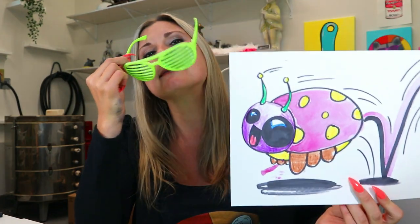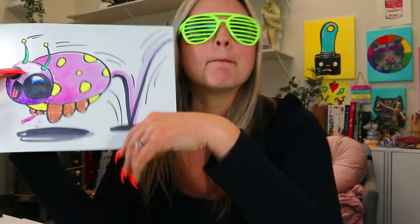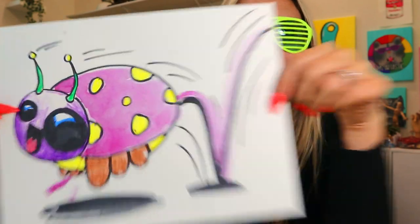Hello, welcome back to the channel. I'm Mizzartastic and you are at the Mizzartastic YouTube channel. So if I can see you right now, guess what? We are drawing two words: bouncing bug. We are creating a bouncing bug in today's art lesson episode. So grab something to draw with and something to color with, and let's make some art.